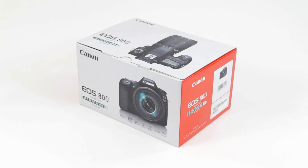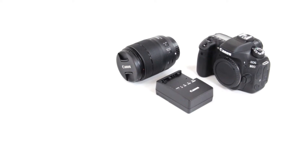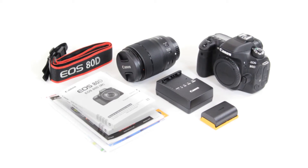Let's start by unboxing. The Canon 80D kit includes the camera body, an 18mm to 135mm lens, an LC-E6 battery charger, a LP-EGN battery, a wide strap, and of course, the usual assortment of paperwork.